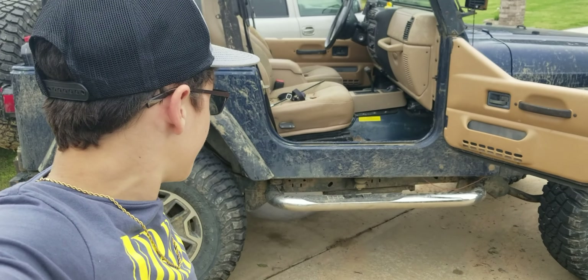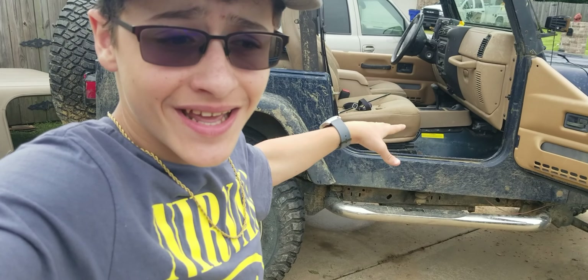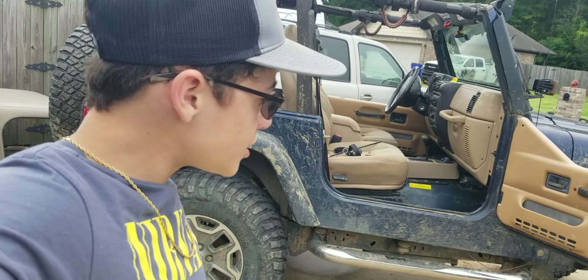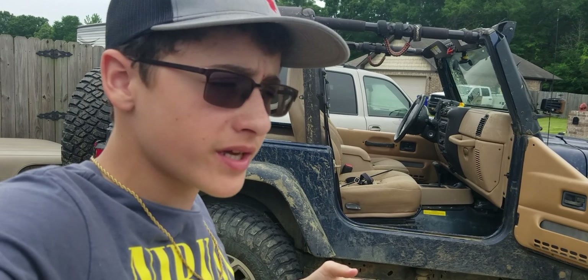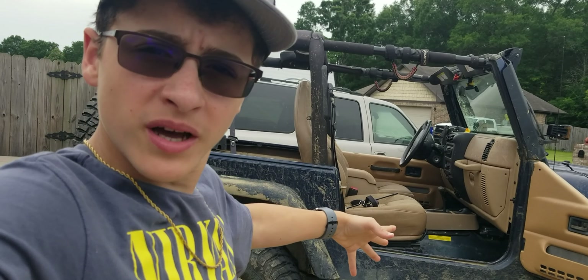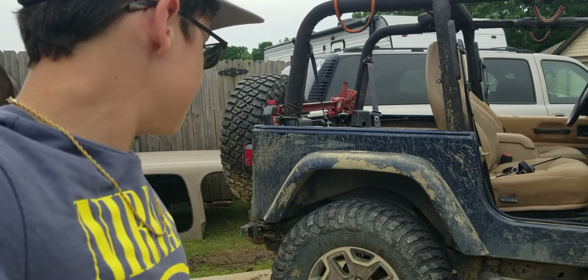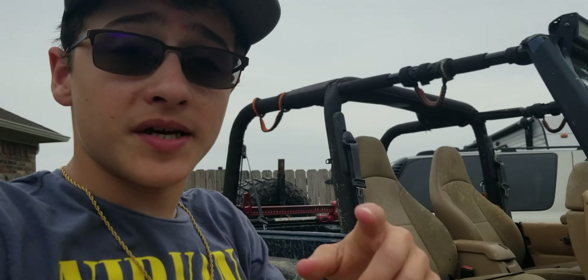Welcome back to another video. Today it's a trail damage video because there's a lot of stuff we did. Unfortunately, one wheel that we scratched a little bit is covered in mud right now, but we'll show you the exhaust and the other side. We will have to fix the exhaust because once you feel and hear that noise, you can't unfeel or unhear the exhaust rattling around underneath there.